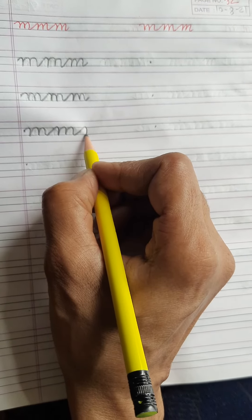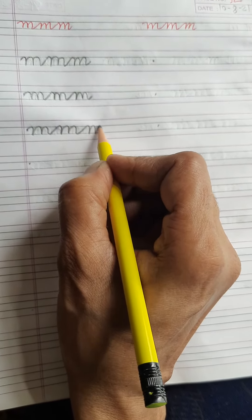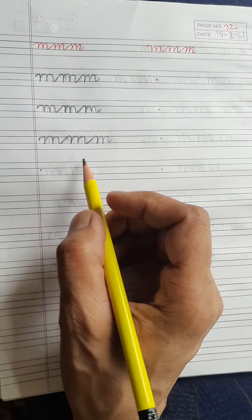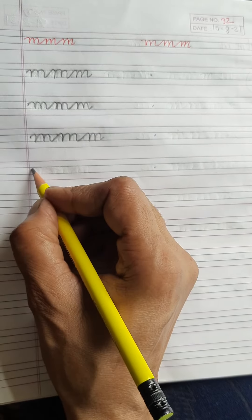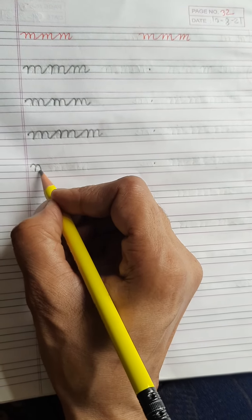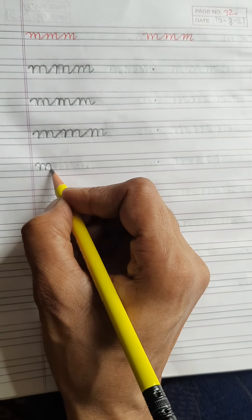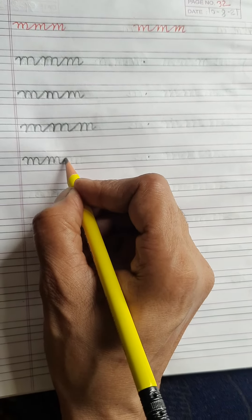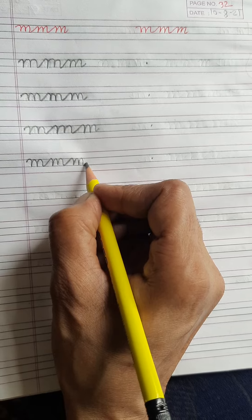Again you write one more M. You don't lift your pencil while you are writing three times M. Again you see — first you write one time M, then don't lift your pencil, write one more time M. Again don't lift your pencil, then write one more M.